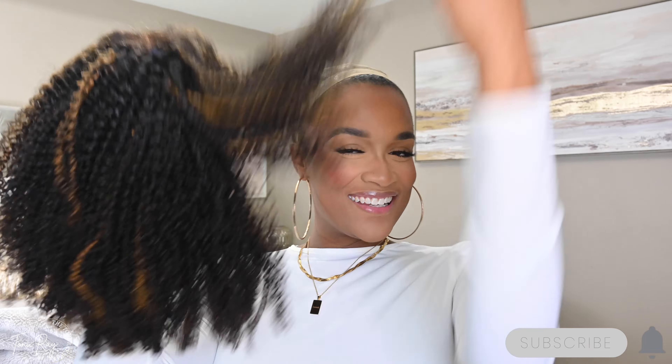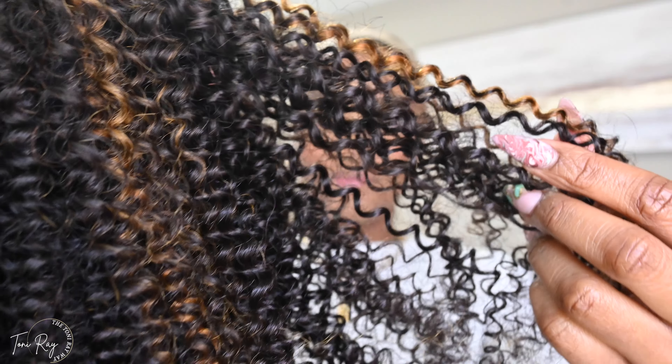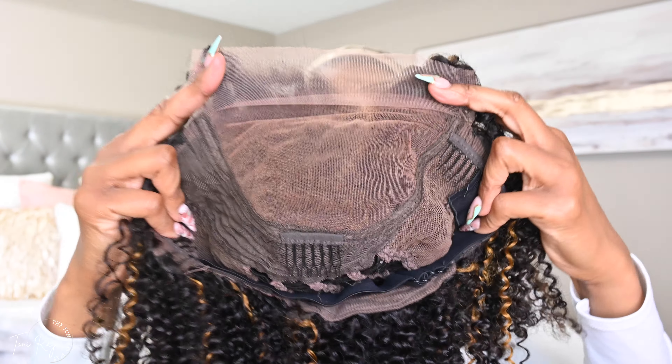Shoutout to Love Me Hair for sponsoring today's video. This unit is a 100% kinky curly unit — just look at the coils on this hair! I cannot wait to fluff this up. Look at the spring action — the bounce back is just insane. So let's go ahead and go over the details of the wig.